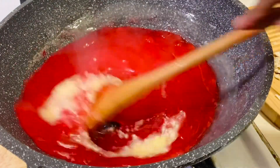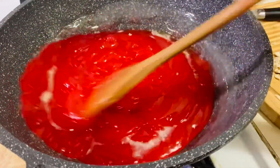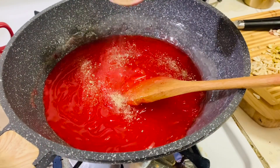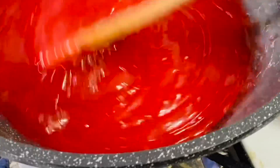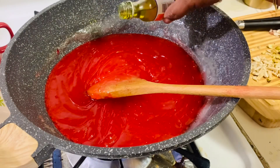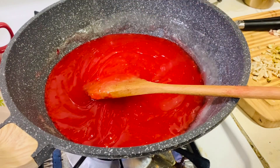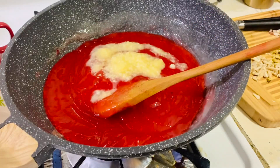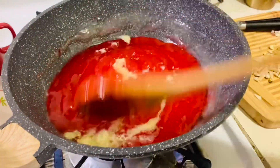Keep adding ghee until all the ghee is used and it dissolves into the mixture. Now I'm adding half a teaspoon of cardamom powder and half a teaspoon of pineapple essence — you can add rose essence too, but I love the flavor of pineapple. Add ghee little by little and the mixture is getting thicker.